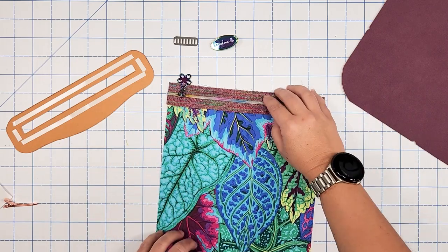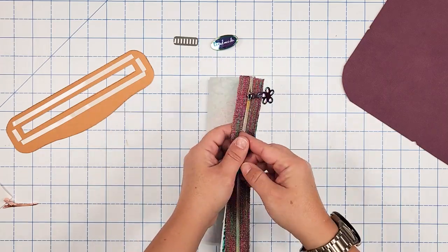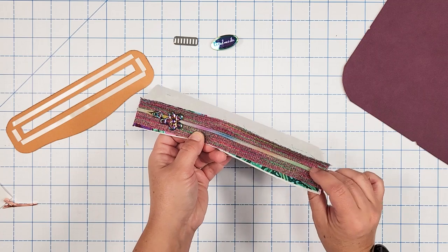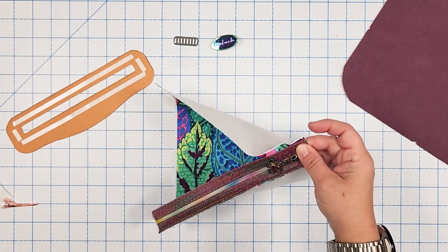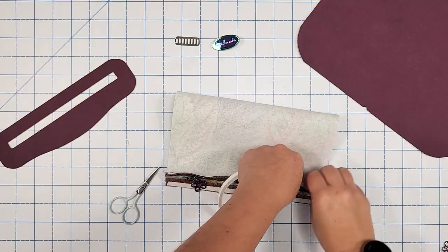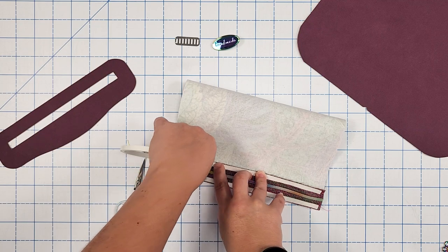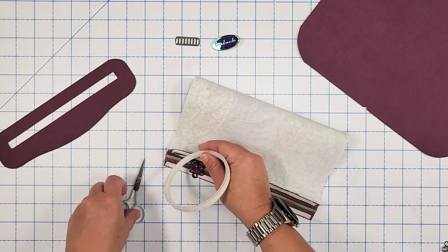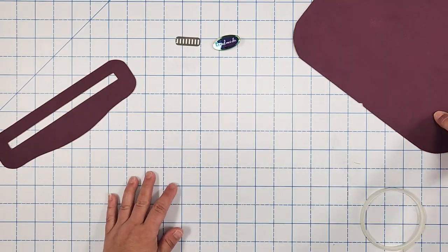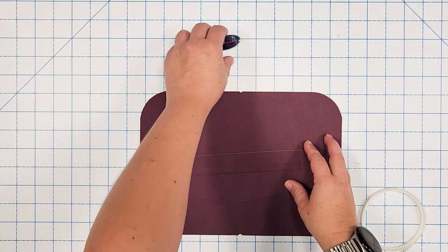Next, bring the opposite end up to meet the wrong side of the zipper — you're basically creating a tube. You want to see the top side of your zipper. Clip this into place and base stitch with an eighth of an inch seam allowance. Add double-sided tape to each edge of the zipper tape for both your lining and exterior zipper pockets. Set those aside. Working with the exterior first, place the zipper overlay one and a half inches down from the top center and find the center of the overlay.